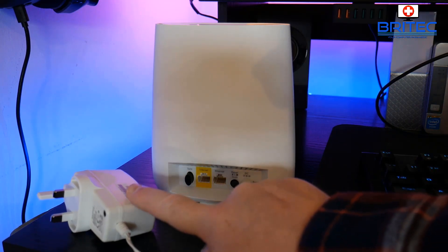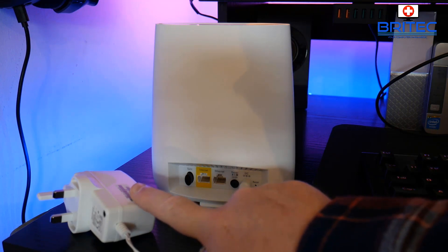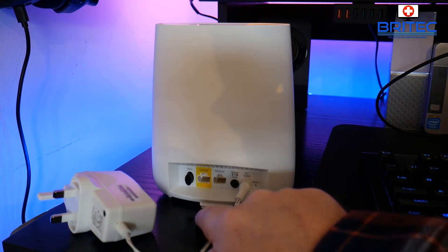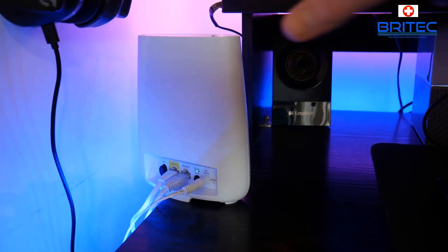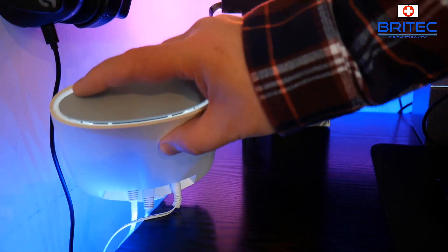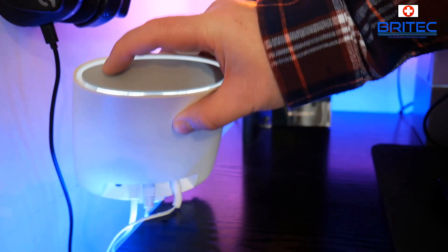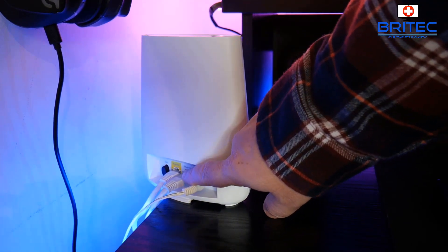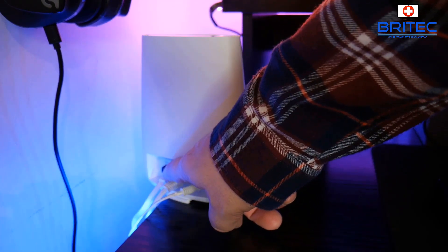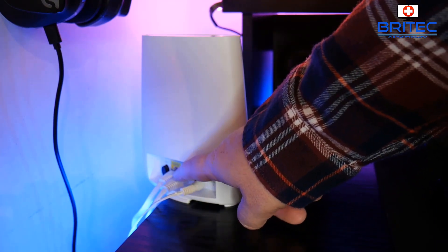Plug the ethernet into the internet port, which is marked yellow, then plug in the power adapter. Mine is at the back of the computer so I'll get under the table, but basically just plug that in and power it on. You can see the wall light flashing on and off for the Netgear router. We've got two ethernet cables — one going to the modem via the ethernet port and the other going to my computer for internet.